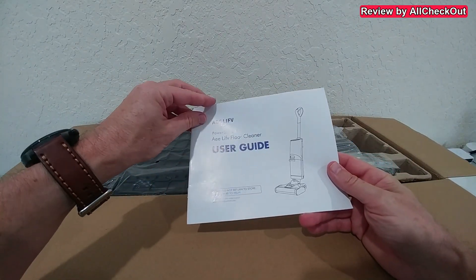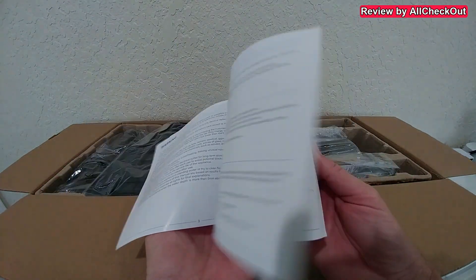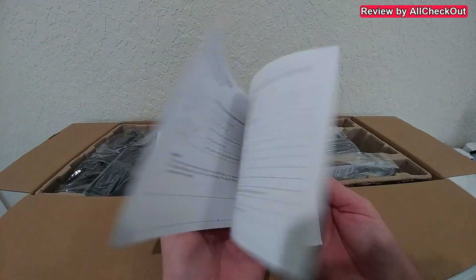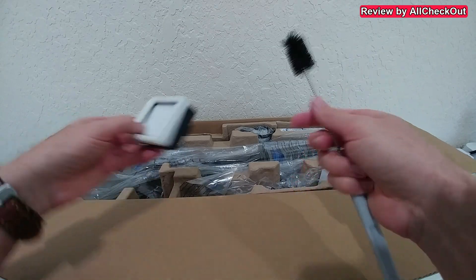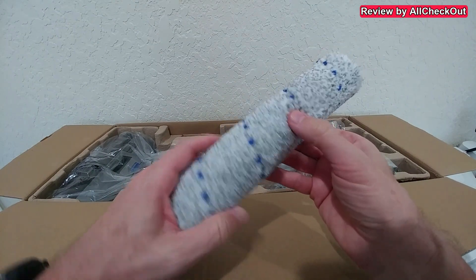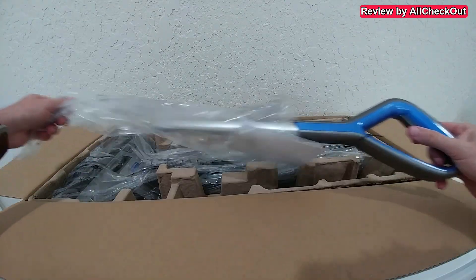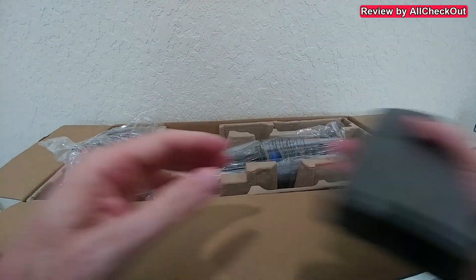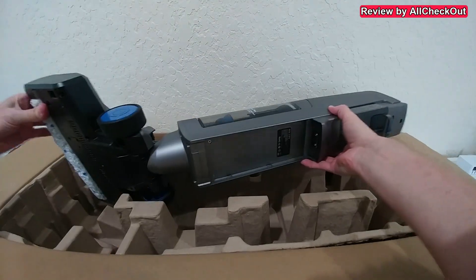The package comes with a nice user guide showing the brand, the model, and all the options and features. On top we have the stand, some cleaning brushes, a HEPA filter, and the fluffy cleaning brush. It's great to feel it also has some harder brushes inside, so it should be able to remove harder stains. Then there's the telescoping handle part and the removable battery — a really great feature — and then the main device with a solid construction.